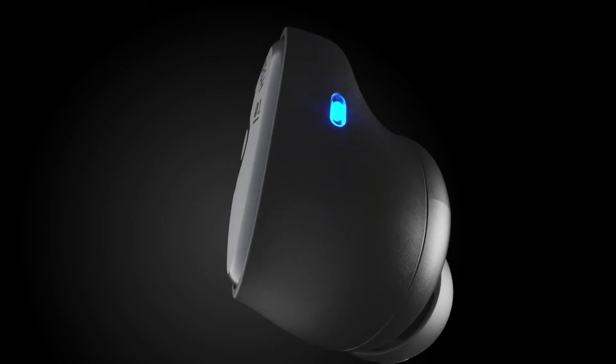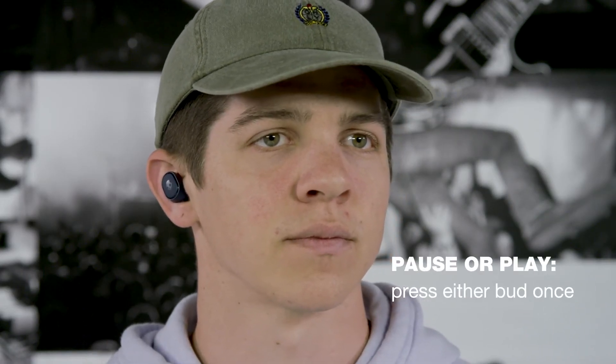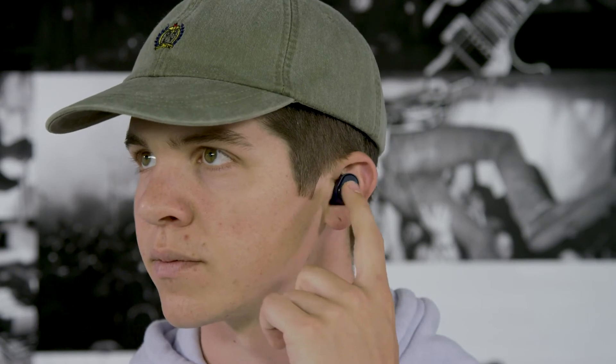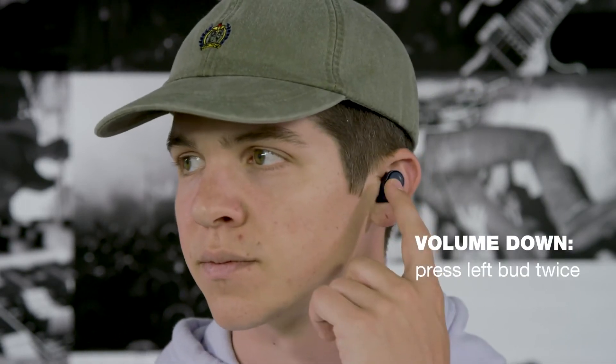SESH has a full suite of controls on each earbud to keep you connected without having to touch your phone. To pause or play music, press either bud once. To turn up the volume, quickly press the right bud twice. To turn down the volume, quickly press the left bud twice.